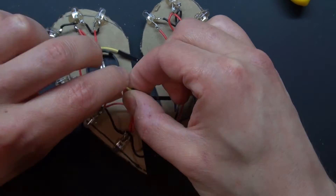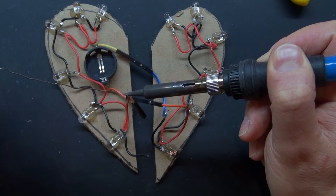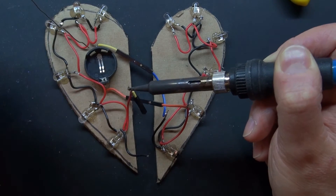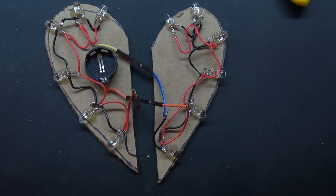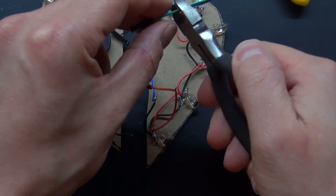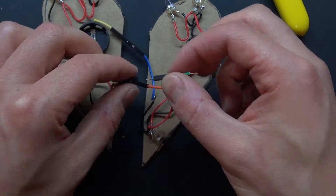I'm going to go ahead and place it on the other side, and then connecting another wire to solder.